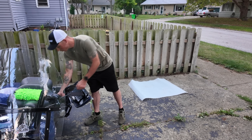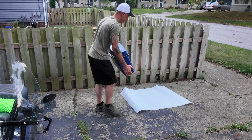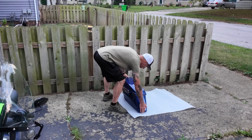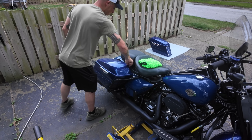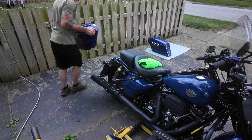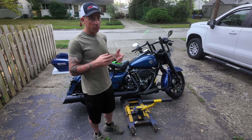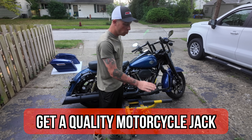I just lay down some extra packing foam that I had laying around and set the saddlebags on there. I like using this foam because it doesn't get all soggy and I don't have to worry about it falling apart on me. I'll come over and take the other one off as well.